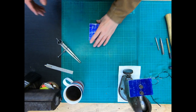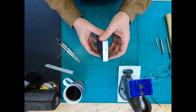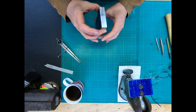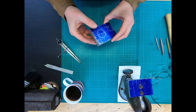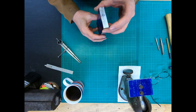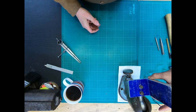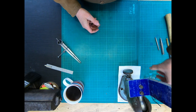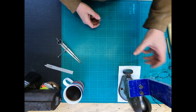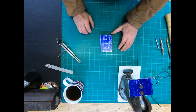I've super glued the two halves together and folded them reasonably close, and now we've got quite a reasonable fit. It's a pretty good match, so I'm quite happy with that.